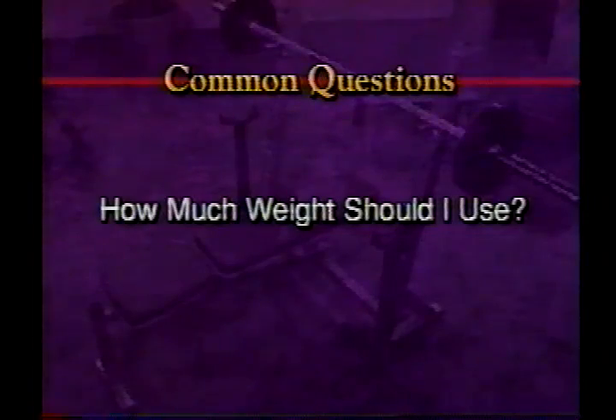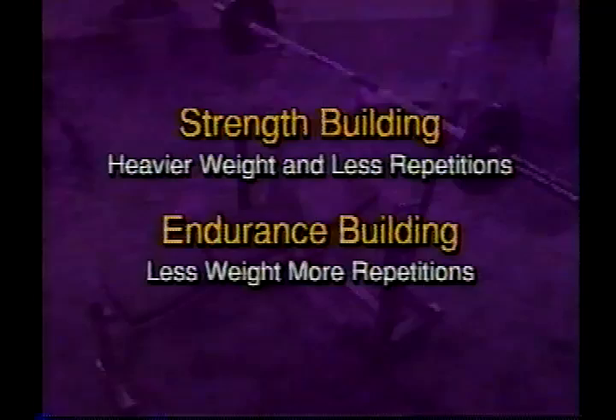What weight should I use? This is probably the most commonly asked question. The answer is determined by your fitness goals. If you want to build strength, then traditionally you'll want to use heavier weight and less repetitions. If you are working on endurance, then less weight and more reps are required.